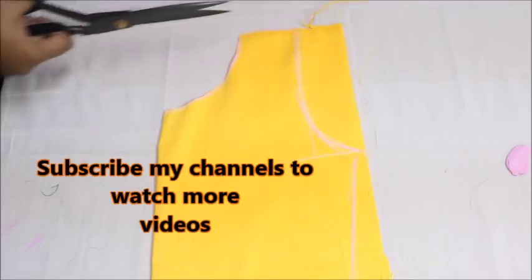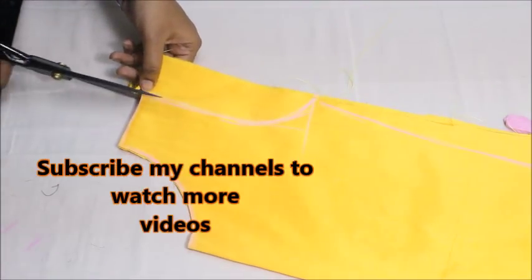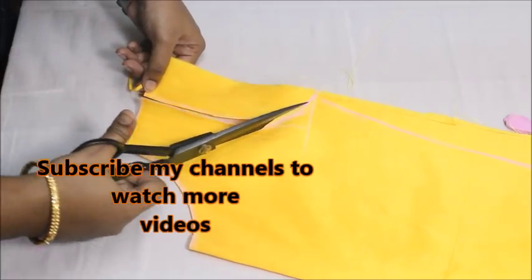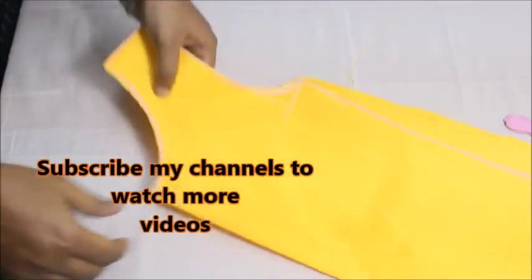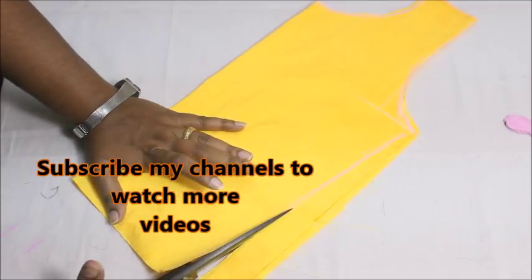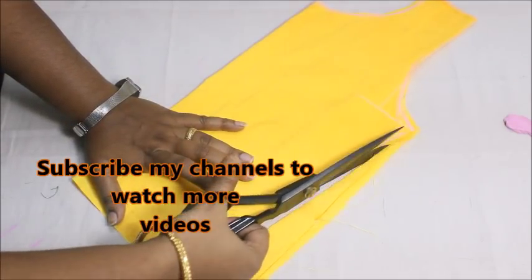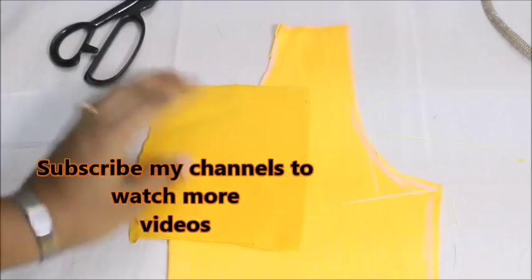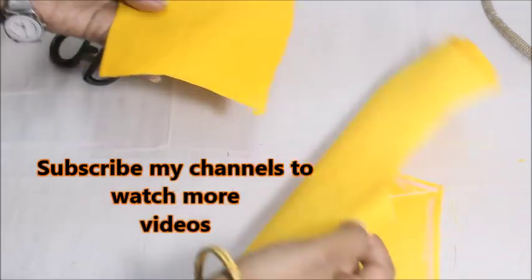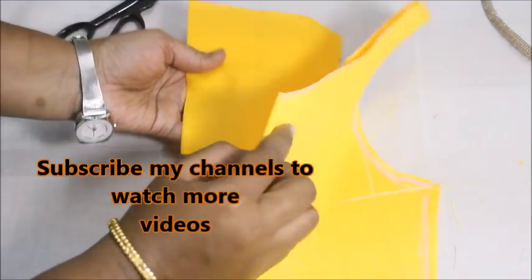I'm going to show you how to attach those thermocole ball buttons to the neckline to give a beautiful finish. It just looks really invisible — you can't even identify where or how the button has been attached to the neckline. So today I'll show you the trick. Take a cotton fabric and fold it in half.